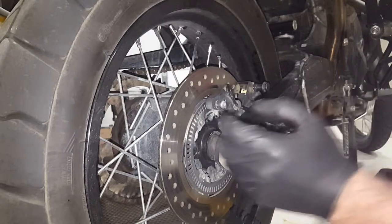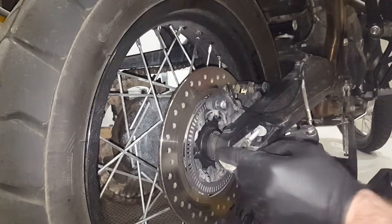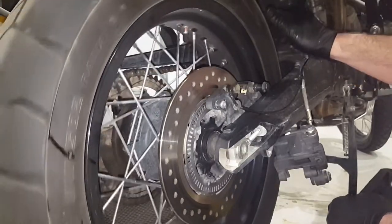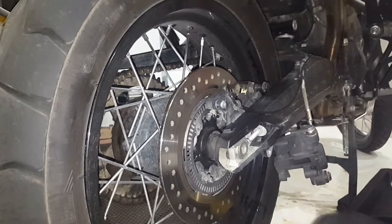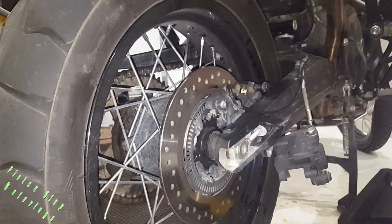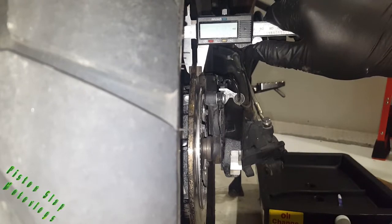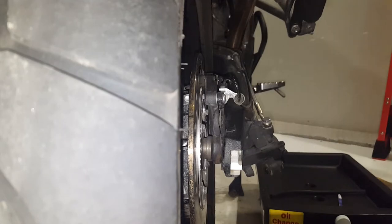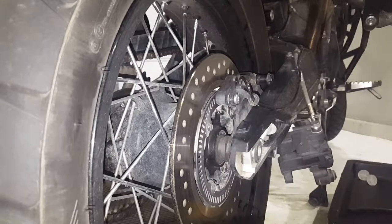On your rotor you'll usually find a stamping somewhere along there that tells you the minimum thickness. This one says minimum thickness 5 millimeters — it's kind of covered by the tone ring for the ABS system. I'm measuring it now and we're at 5.91 to 5.92 millimeters, so there's lots of life left in that rotor and it doesn't need to be replaced. But when it starts getting thin you're going to want to replace it.